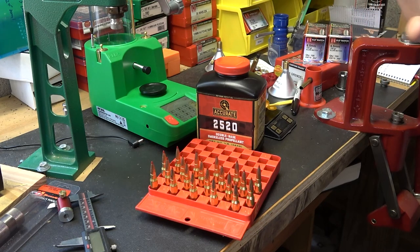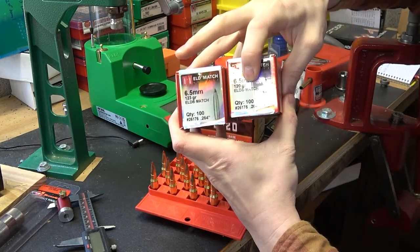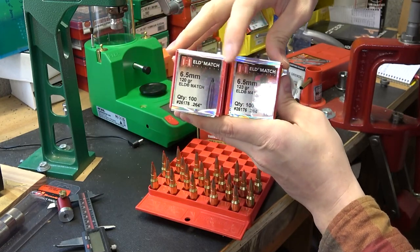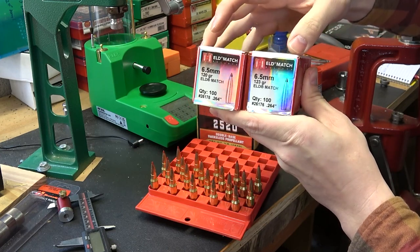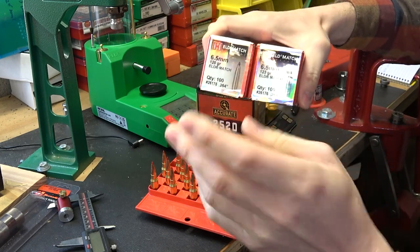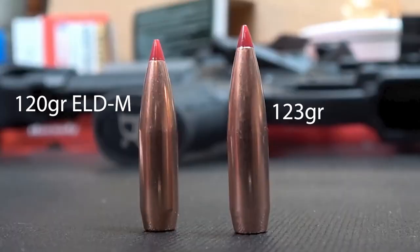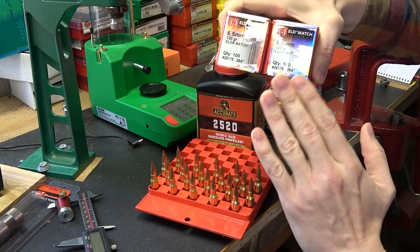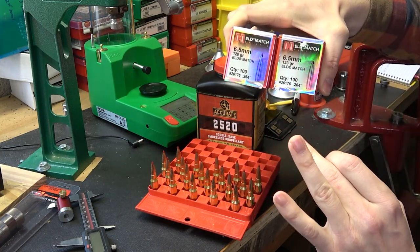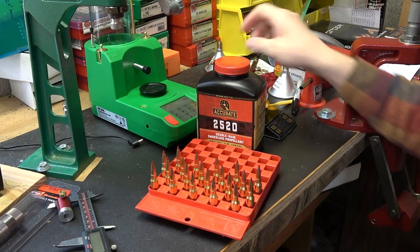All right folks, we are down here at the bench talking about the loads we're going to be shooting in today's test. I've got 20 rounds loaded up — 10 each with the 120 grain ELDM and the 123 grain ELDM. As you may have seen in my first video shooting these in my Ballistic Advantage Grendel gas gun, these are two drastically different bullets with different shapes. The shorter one is the 120 grain — it's got more of a tangent ogive profile rather than a secant, from what I understand.